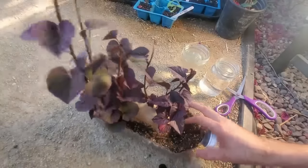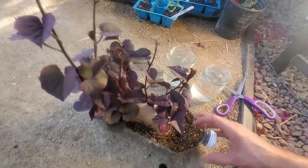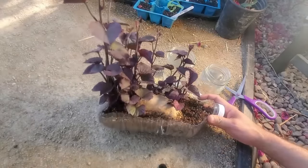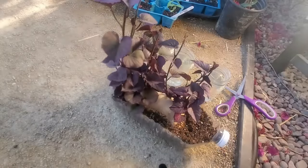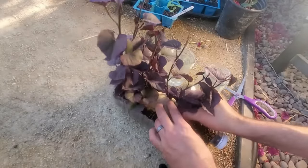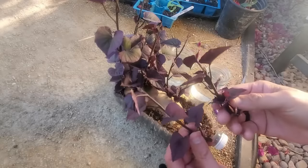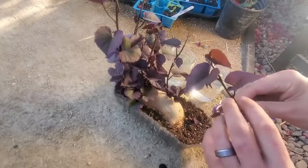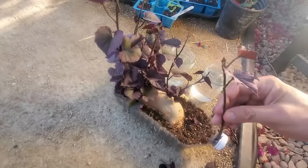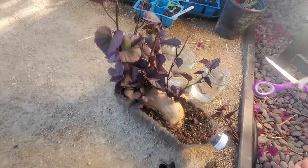When your slips look like that, it's time to root them. All you need is your sweet potato with the slips and a couple of jars or cups. You want slips that are about six inches long — not too much longer. Just snap them off, pluck or cut the lower leaves off, leave the top couple on, and drop them in the water. That's pretty much as difficult as it gets.